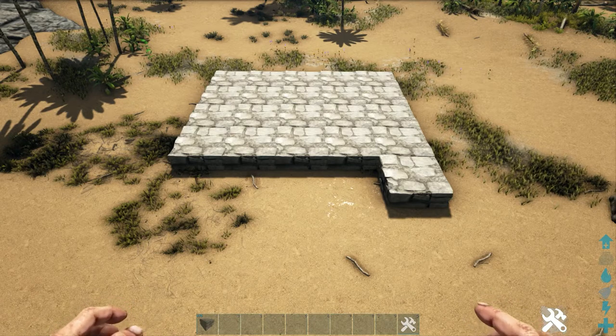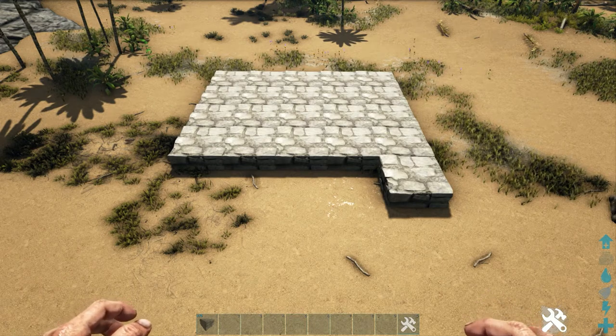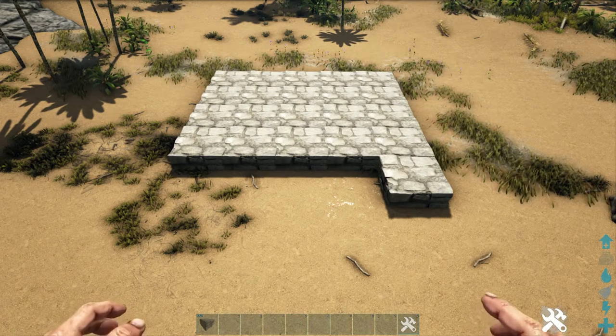Remember, this is just the building foundation. We do need to leave a little extra space to include the patio that goes around it. So guys, if you need, go ahead and pause now and copy the foundation.